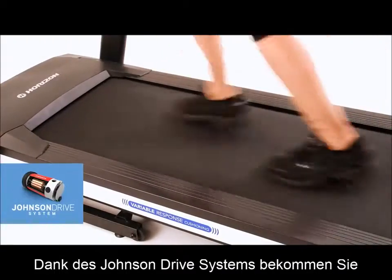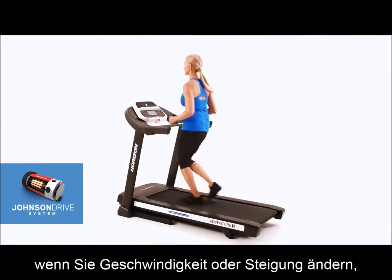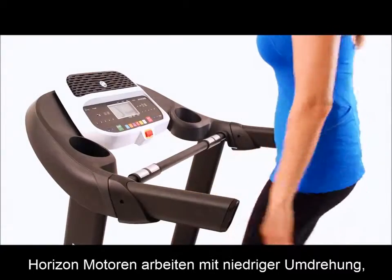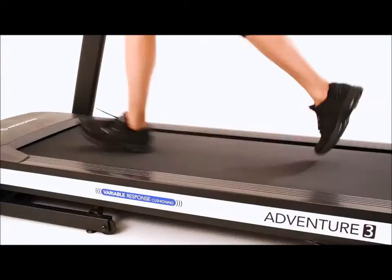You get truly responsive performance thanks to the Johnson Drive system. You will never feel the motor lag or surge because the motor recalibrates with every footfall in speed or incline change. And with a motor that operates at low revolutions per minute, your Adventure 3 is quiet enough for any room of your home.